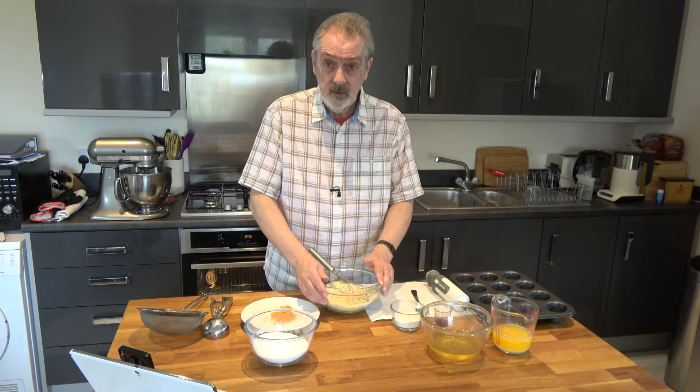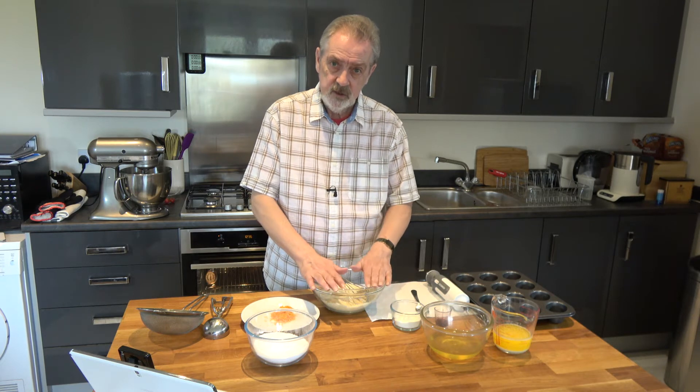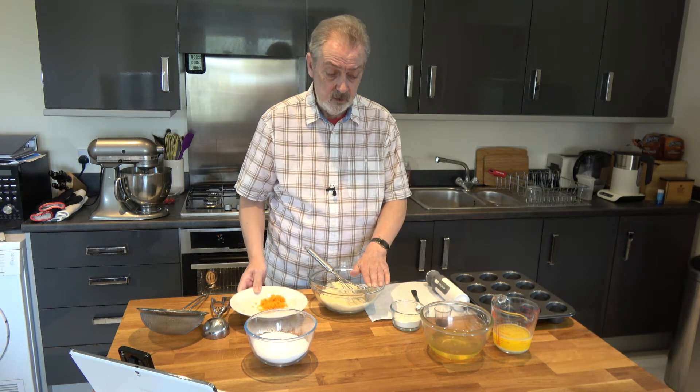I'm going to make quite a plain one today. Before, I've made lemon and blueberry, and I've made raspberry and chocolate and raspberry. Today it's just going to be a straightforward friand but with some orange zest in it to give it a slight orange flavour.